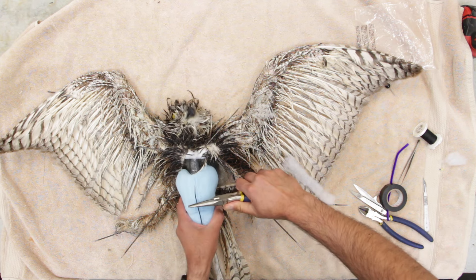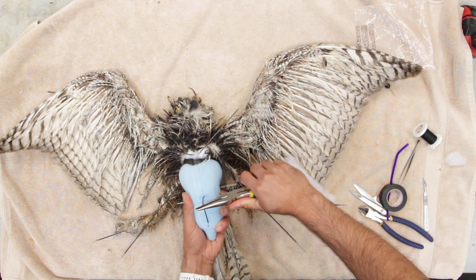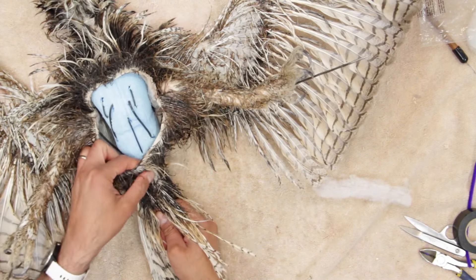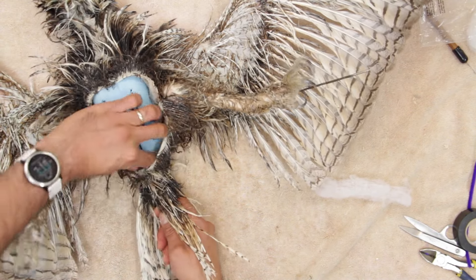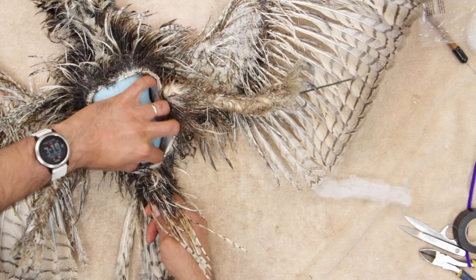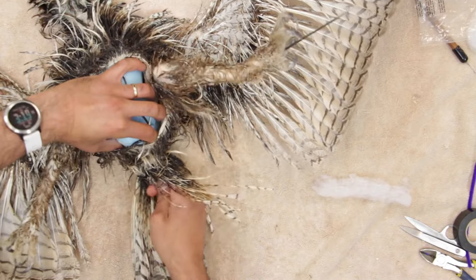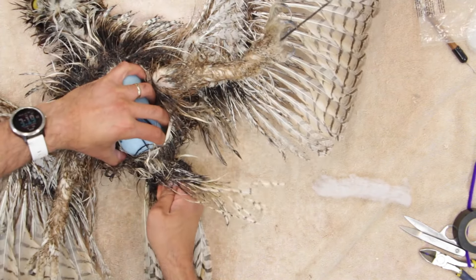Then grab it from here, bend it right down into the foam. With that curve I push it slowly into the skin, and you can guide it by touching it from inside to push it right at the end of the body here, on both sides of your tailbone. Push the wire in — leave about two inches out.